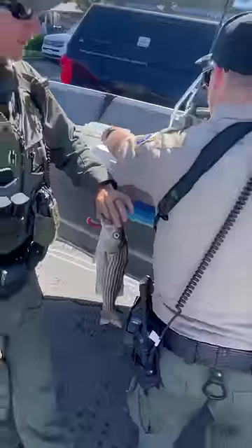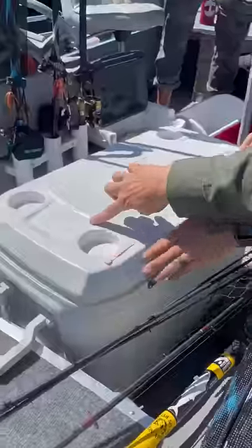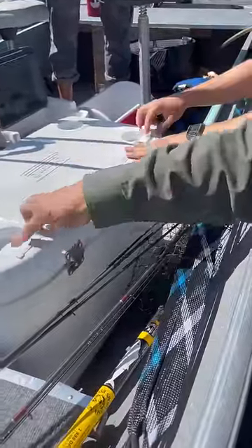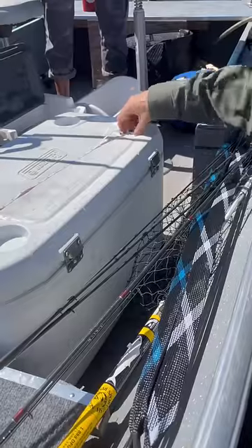He's gonna lay the tape measure flat across. Now if there was a close fish, we wouldn't use anything that's got an edge, because that's gonna change the distance. This one is 19 inches.